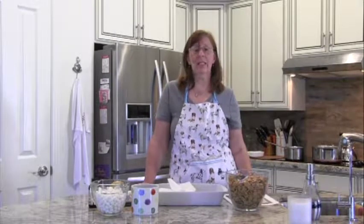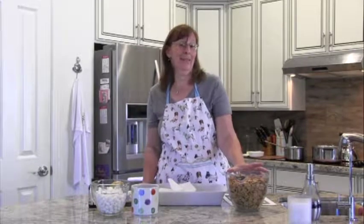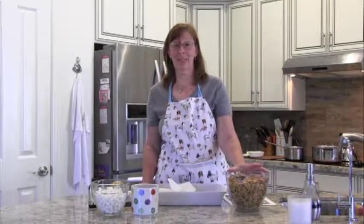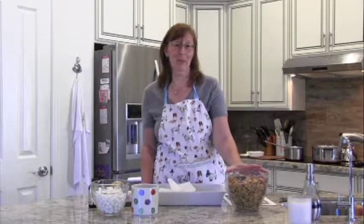Good morning and welcome to Sensory Cooking. Today we are going to work on making s'mores bars. The weather is getting good to make s'mores here, and for a lot of you in summer it's probably more of a campfire food, but this one's great because you can make it in your house.